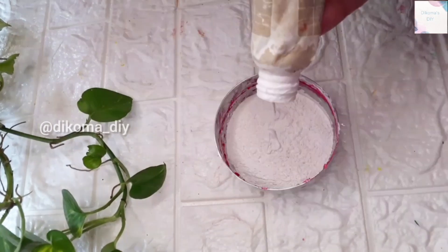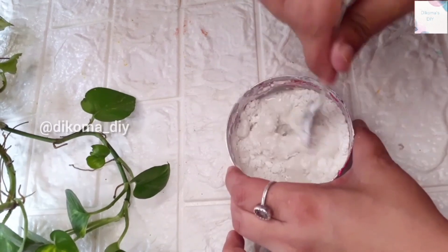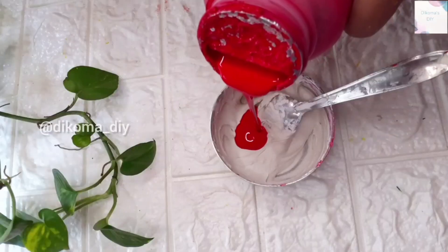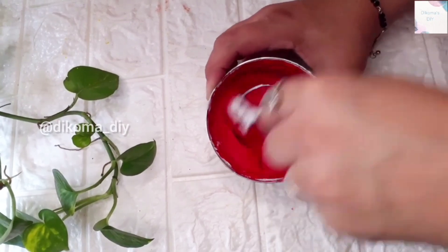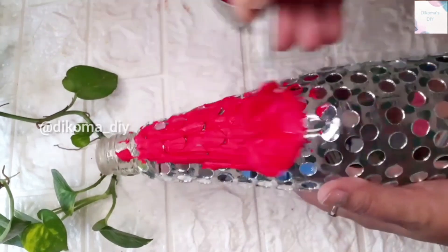After that I have taken wall putty. You can put wall putty over it — use your choice of material, but I am comfortable with wall putty. Many people use it, many don't. You can fill it, clean it, and keep it as smooth as possible.